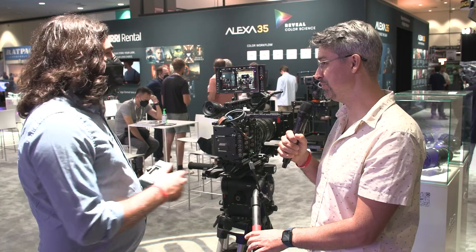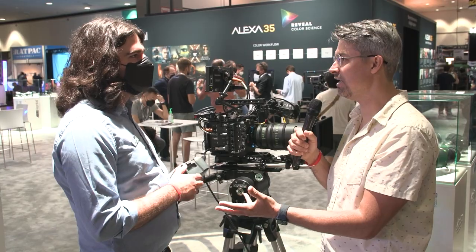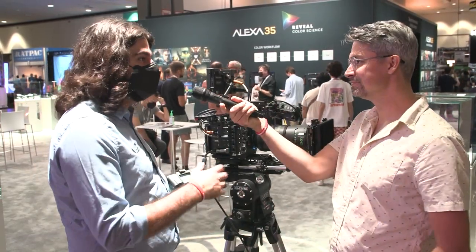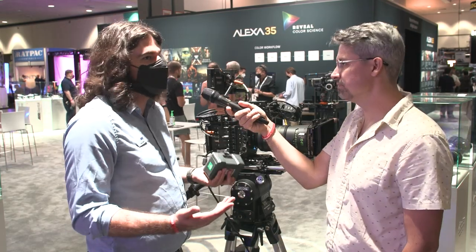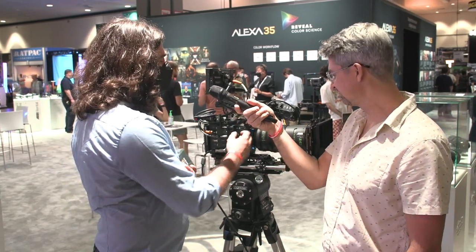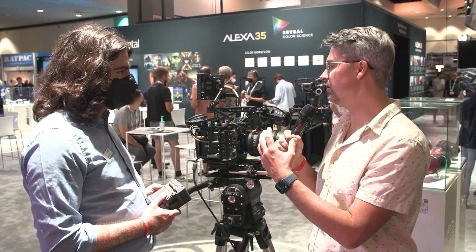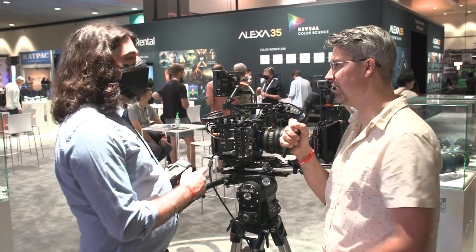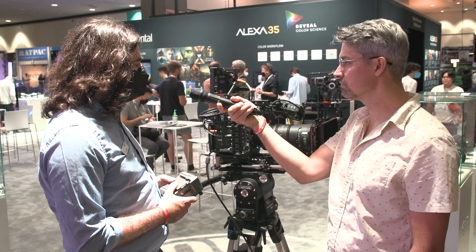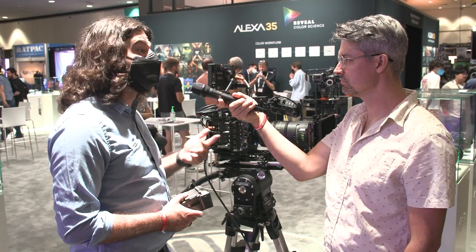Arri is also helping redefine lens mount standards. The LPL mount is on the camera, and it's not too hard to adapt to PL — it literally comes with the adapter in the production lightweight set. It's the same PL-to-LPL adapter included with the Mini LF and the full-size LF, which has been available for over four years. Nobody complains about it, nobody returns it — it's so much easier than unscrewing and removing the mount. You also have user-customizable buttons — nine total, three on one side and six on the other — plus the wireless area for lens control with the WCU-4 or Hi5.